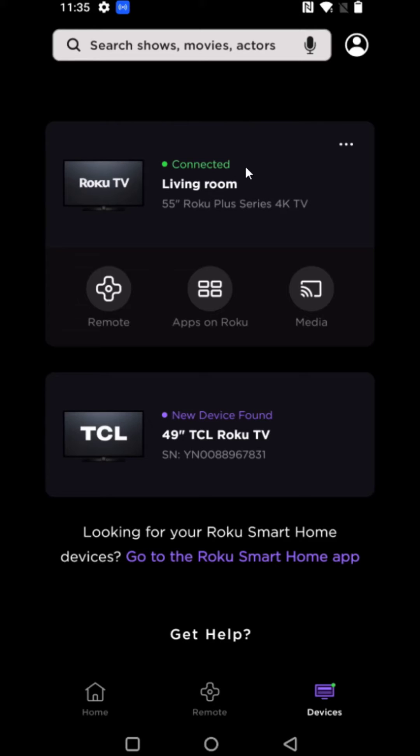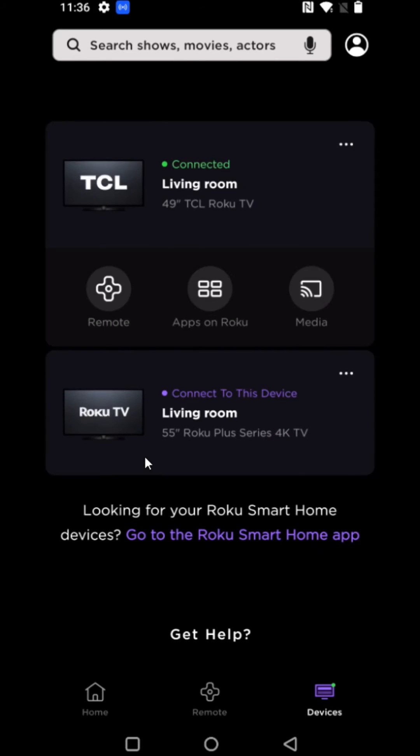It should load all of the Roku devices that are hooked into the same internet that your mobile device is also hooked into. To connect to one of these Roku devices you just click on it, and if it successfully connects you should get a green circle that says Connected.